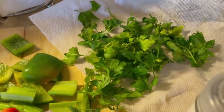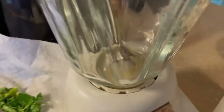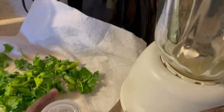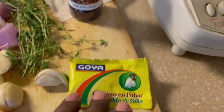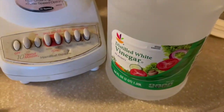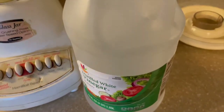You're definitely gonna need some fresh flat parsley, and I have the juice of one lime which I already squeezed into the blender. You're definitely gonna need cloves — I use maybe 10 or 12 of them, maybe more. And one packet of chicken bouillon cube, which you don't necessarily need, but if you have it on hand, add it. And lastly, you're gonna need white vinegar.